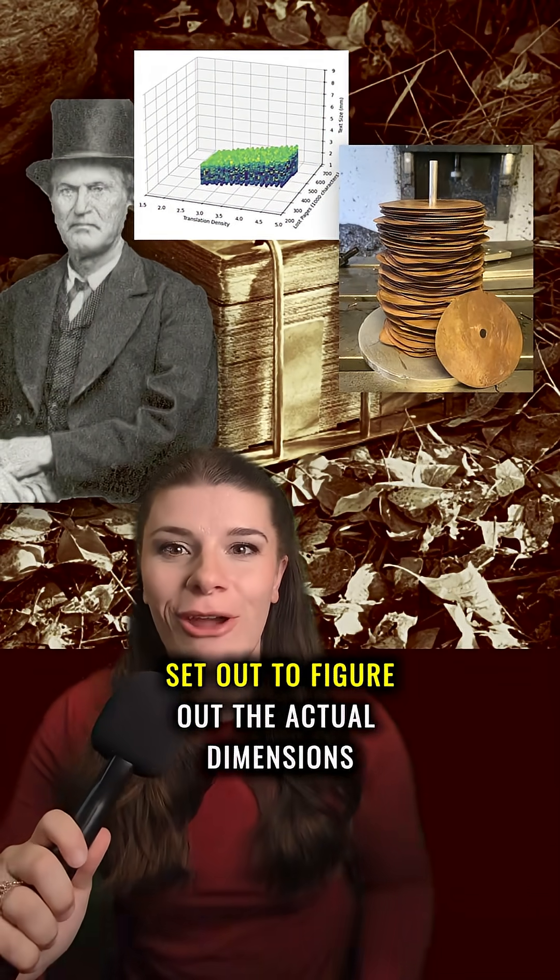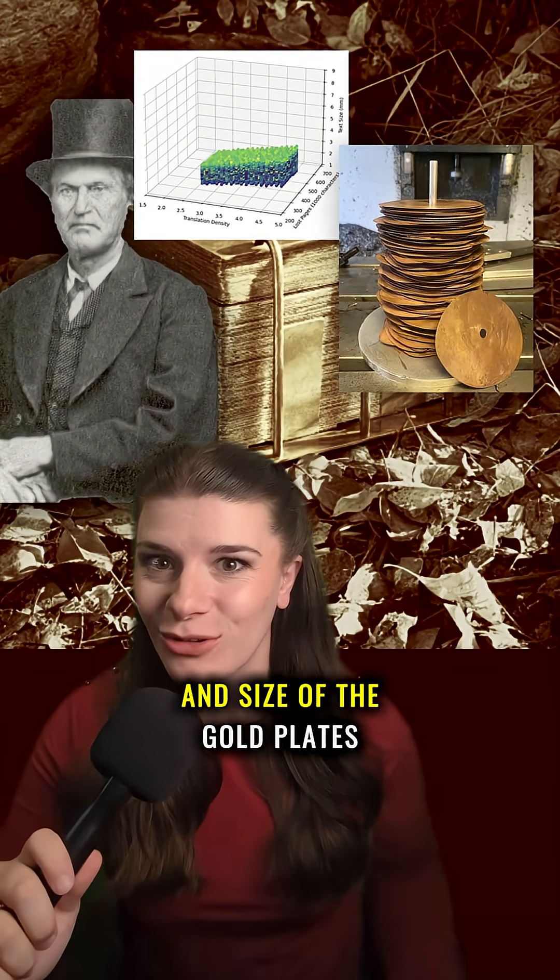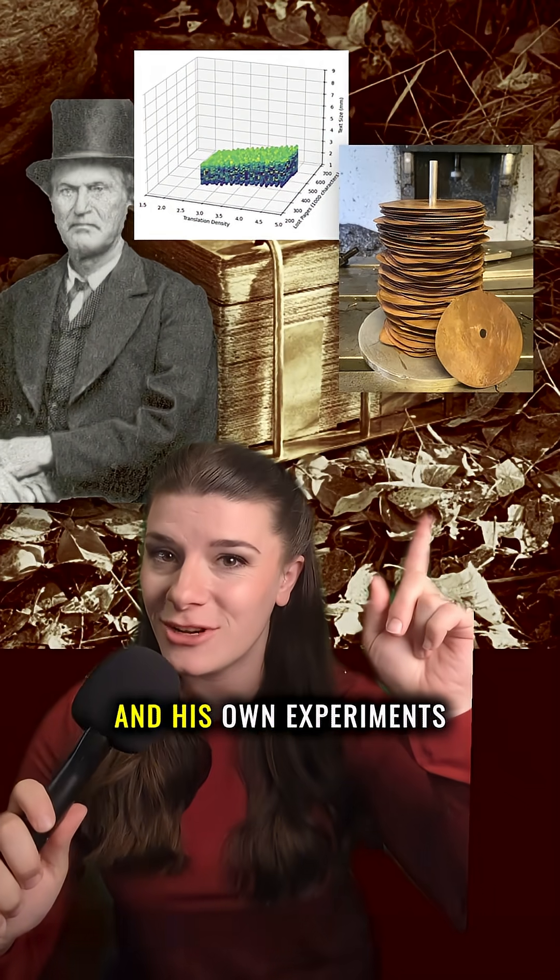Researcher Josh Coates set out to figure out the actual dimensions and size of the gold plates using statements from their witnesses, a computer algorithm, and his own experiments.